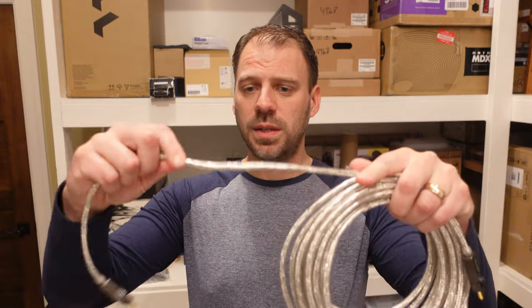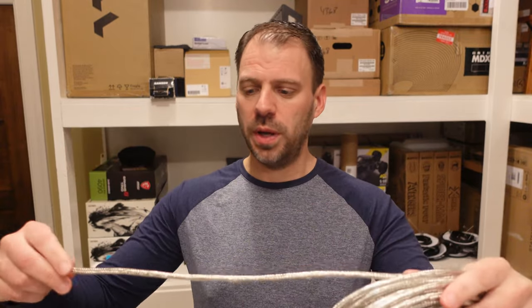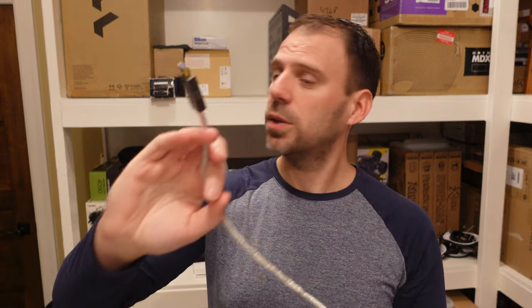There are a couple of key differences though. This new one is actually HDMI 2.1 certified, which is great. It has a slightly different, upgraded design — a different kind of cable wrap that is supposed to be more flexible and bendable. It does look a little bit thicker, just ever so slightly. Otherwise the connections are pretty similar. So why not always get on the latest generation, the newest release? I've been happy with this brand of cable.